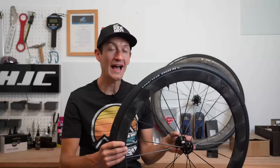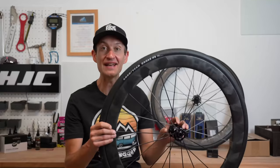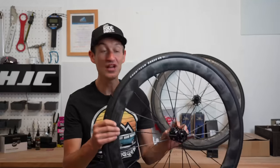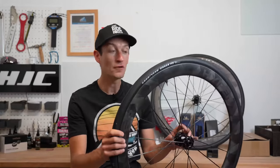So those are my thoughts on how these wheels ride — the performance, handling, aero, stiffness, and all the other things we look for in a set of carbon fiber wheels. Generally they are very impressive and there's not much here that really put me off recommending them.